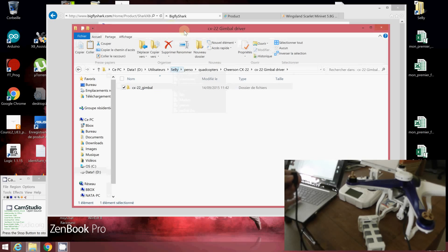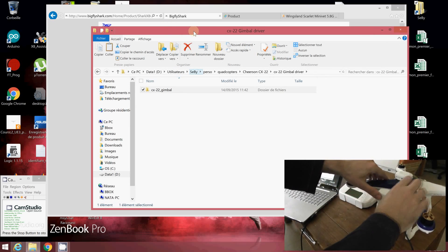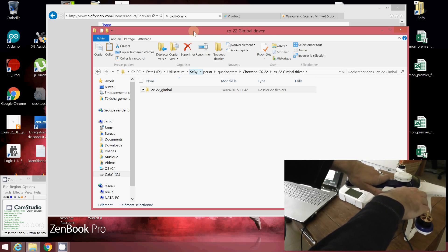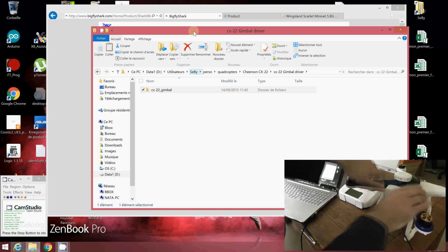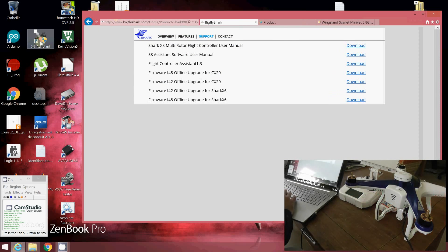I already have it installed. What you have to do is plug in the LiPo battery of the quadcopter. Since I bypassed the security system I just need to plug it, but normally you'll have to press for more than 4 seconds to start your quadcopter. Then turn on the radio — be sure to do it without any props. Now run your software.